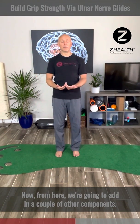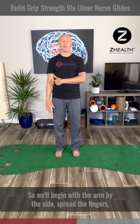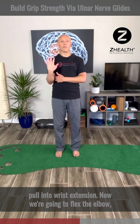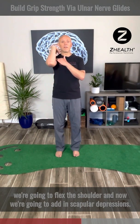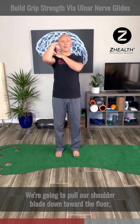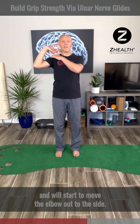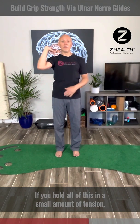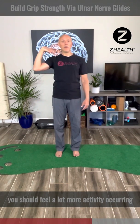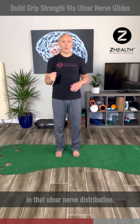Now from here, we're going to add in a couple of other components. Begin with the arm by the side, spread the fingers, pull into wrist extension. Now we're going to flex the elbow, flex the shoulder, and then add in scapular depression — pull our shoulder blade down toward the floor — and start to move the elbow out to the side. If you hold all of this with a small amount of tension, you should feel a lot more activity occurring in that ulnar nerve distribution.